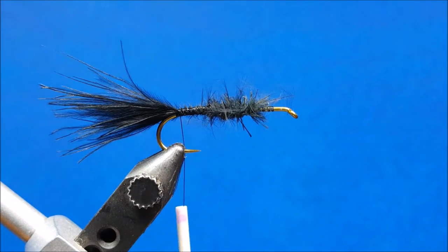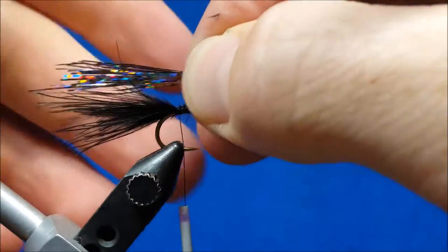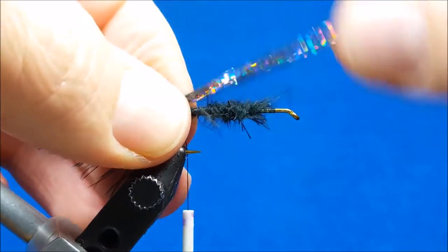After I have that secured, I'm going to bring in approximately 20 strands of Flashabou — the black holographic variety. I want it to be about the length of the tail, and I want to have enough in front that I'll be able to pull it down over the finished fly.